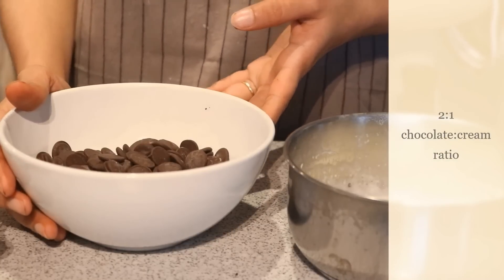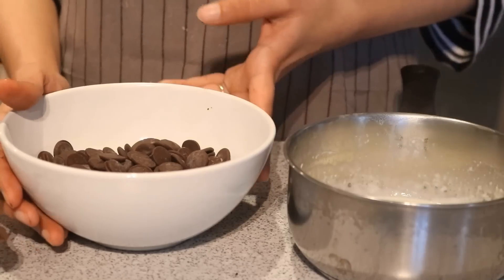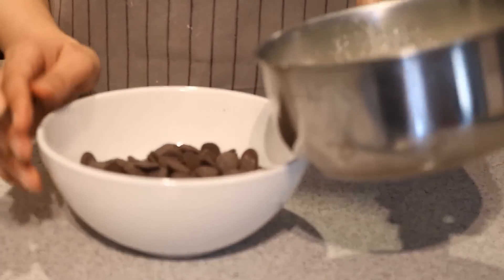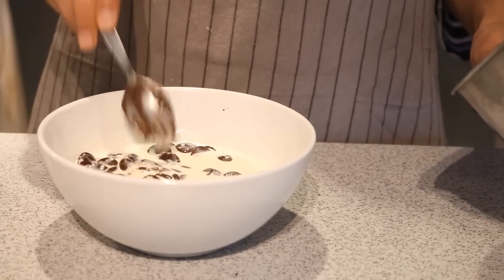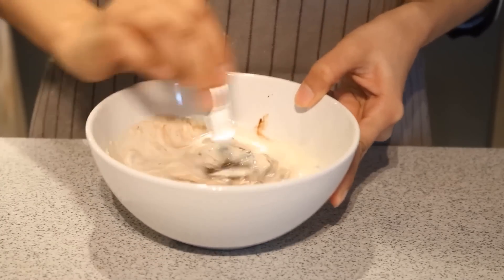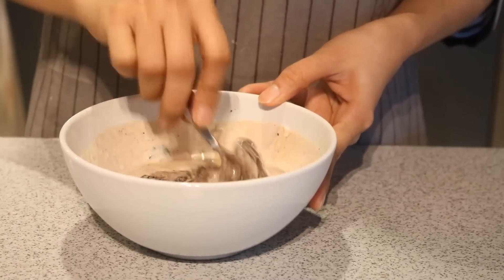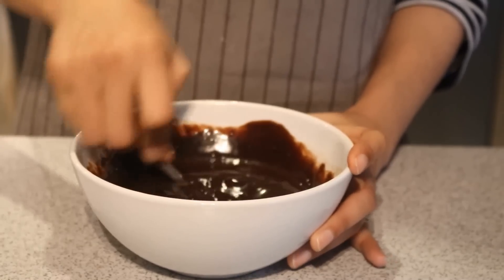The first thing I need is chocolate ganache. I have some heated cream and chocolate chips, and I will simply pour the heated cream on top of the chocolate chips. Let it sit for 5 minutes until the chocolate chips are melted. After 5 minutes, vigorously mix with a spoon until the chocolate and cream are well combined. This is how my final chocolate ganache looks.